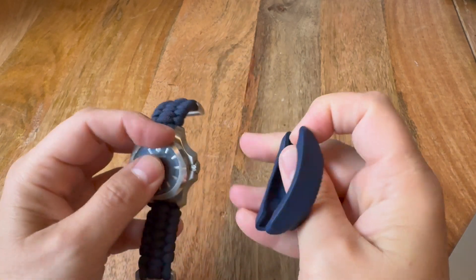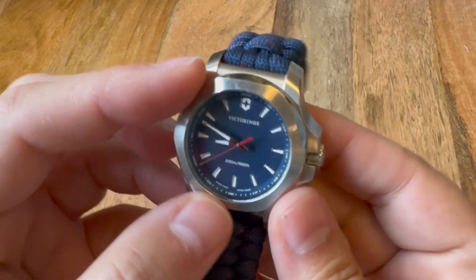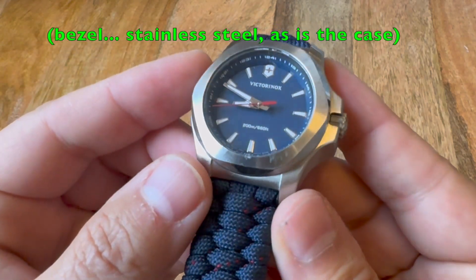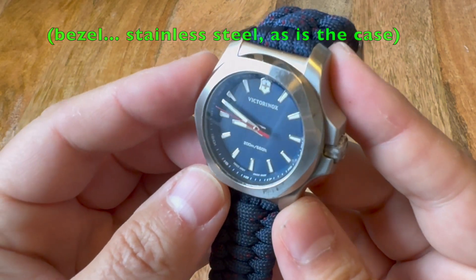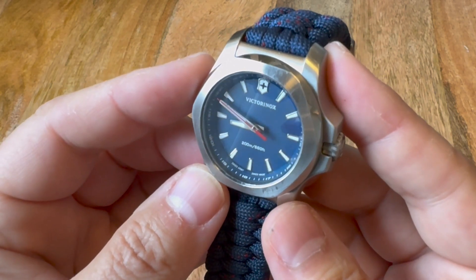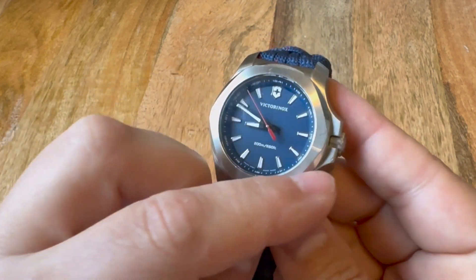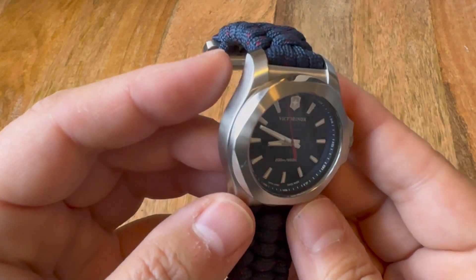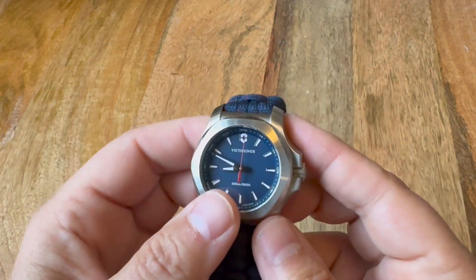I don't actually use the bumper — I don't like it at all. It's to protect this pretty non-rotating bezel. You can see I've got some scratching on there, but I think that's just fine. It makes me think of a wedding band — all high polish when you get it, and then you live life and the patina makes it more brushed over time.